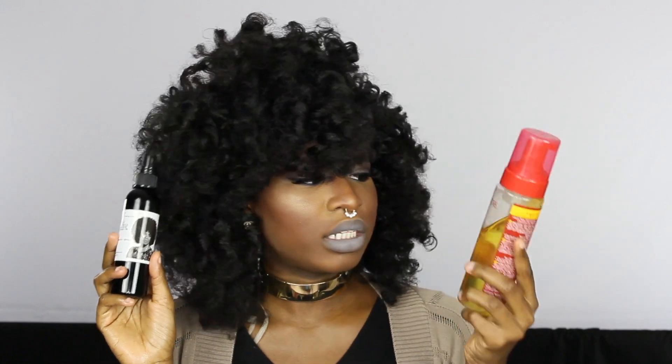Hi guys, welcome to my channel. Today I'm going to show you guys how to get this pearl set — flat twist and curl. I used basically just shea oil and this cream of nature.